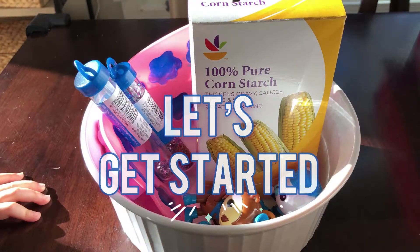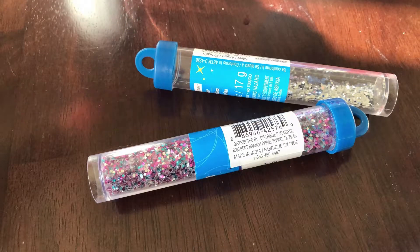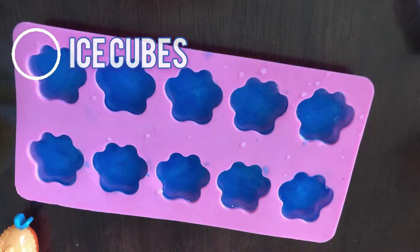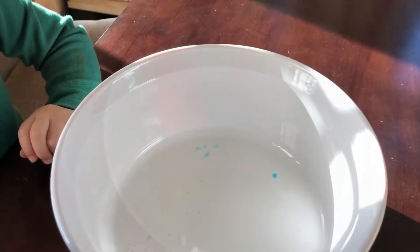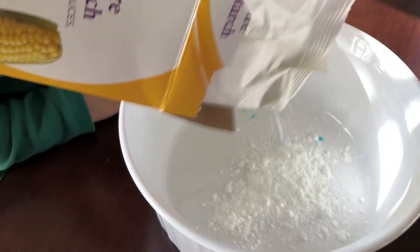The materials you'll need are cornstarch, ice cubes, a large bowl, and something that looks like snow.